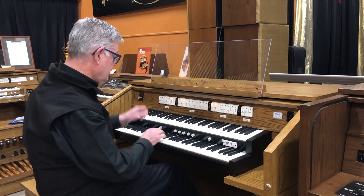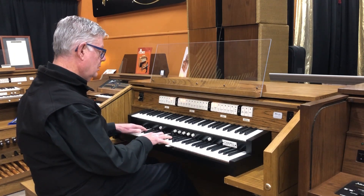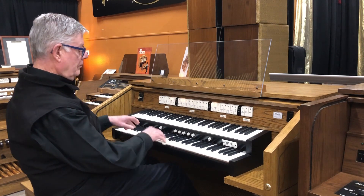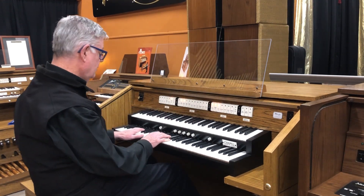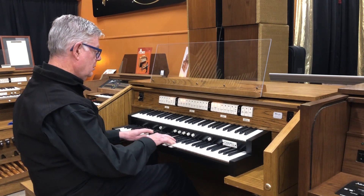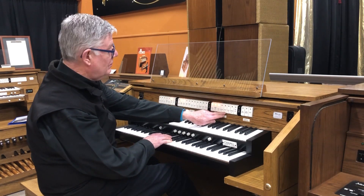Now I'm going to add the diapason. And now I'm going to add the octave four. And now the fifteenth — the two foot.